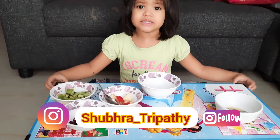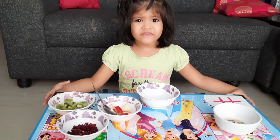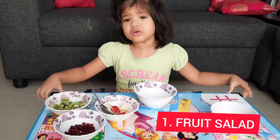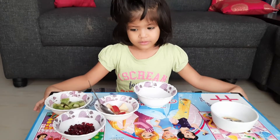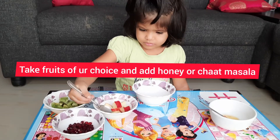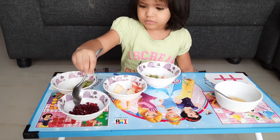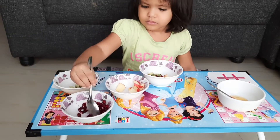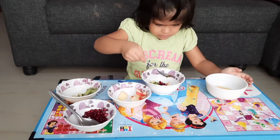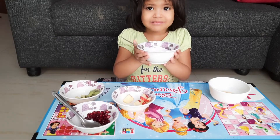My friends, let's cook it — a fireless cooking. Let's make fruit salad. Yes. This is fruit salad.